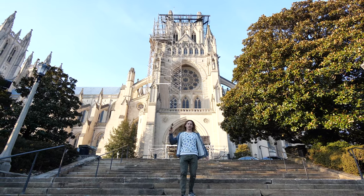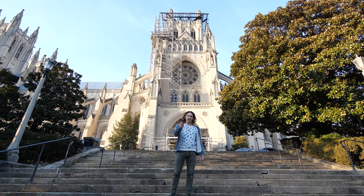No, I'm not in Europe. I'm at the National Cathedral in Northwest DC, right in the neighborhood of today's mural.